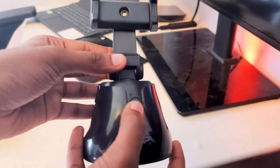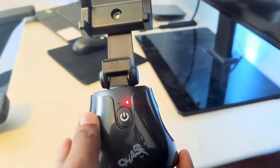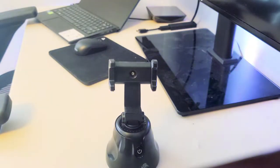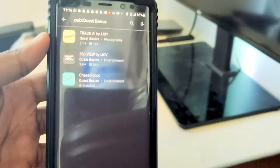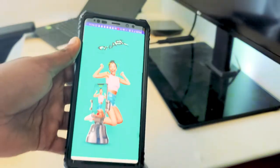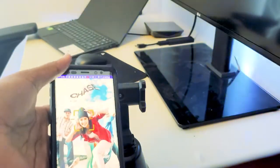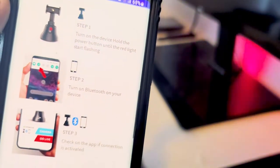First, when you unbox this, all you have to do is press the power button once. When it sits red and blinking, that means you're on track to pairing it. Next, go to your camera and scan the QR code here — it brings you to an app where the whole thing is built in. Go to the last option, Chase Robot, and open it. Remember to turn on Bluetooth first; mine is already on so we can get started.